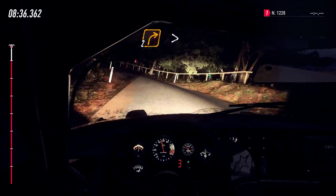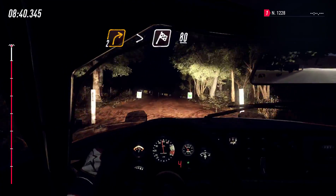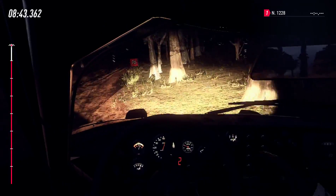Into 2 right long, tightens, over finish. 80, to stop. Well done.